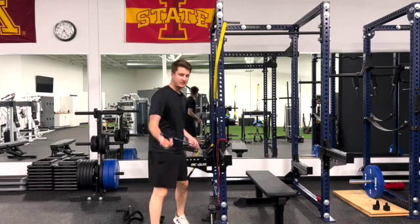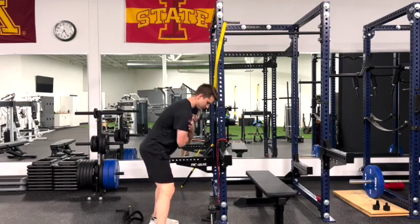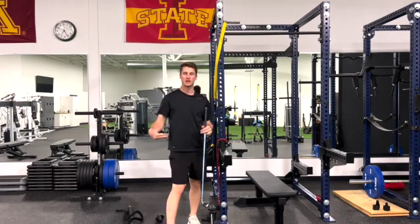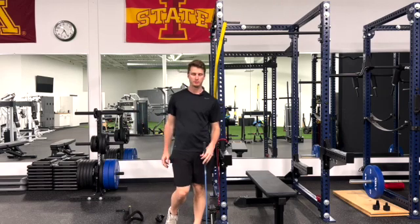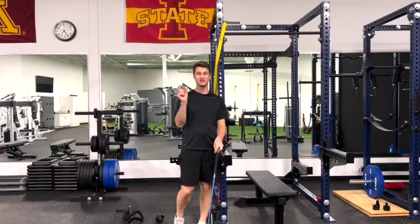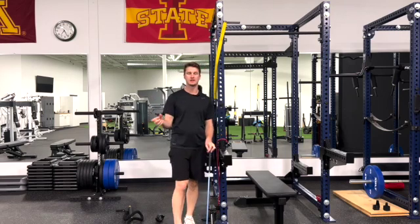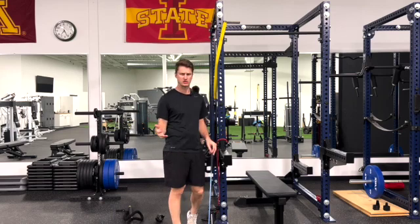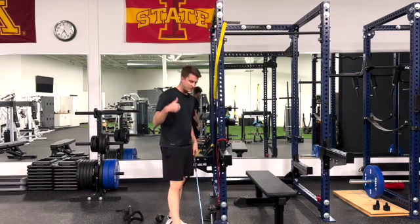After you do the test, you'll see if you can do it or not. If you can do that without your hips moving, you pass — move on, good job. It's not something you have to work on too much. This is assessing our ability to dissociate, not how much we have. There are other videos that will show you how to assess if you have enough thoracic rotation.